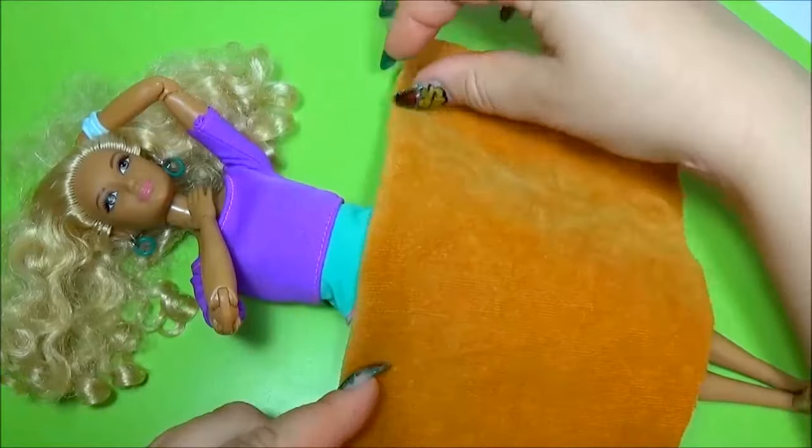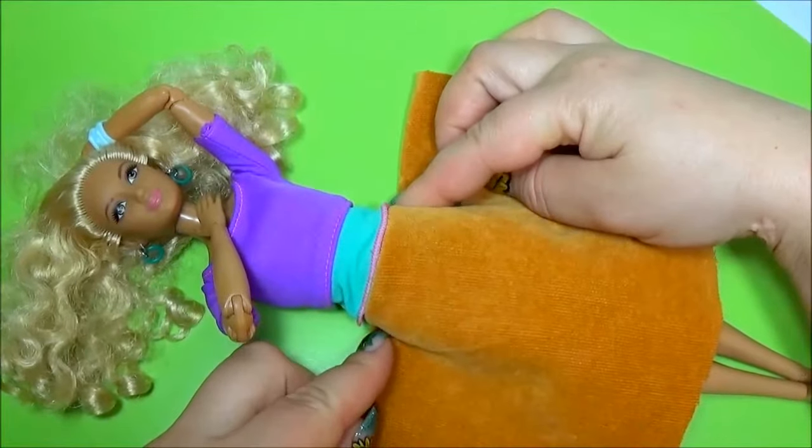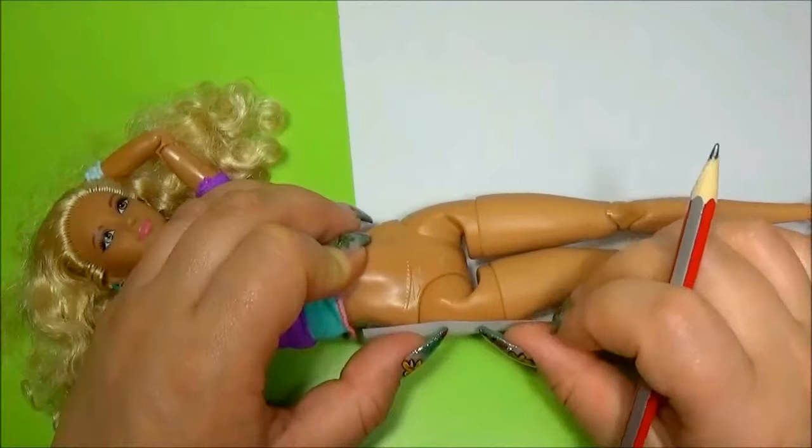Hi guys, today I'm going to make a skirt using this material. Let's make the pattern.